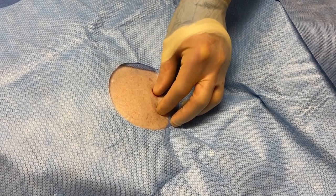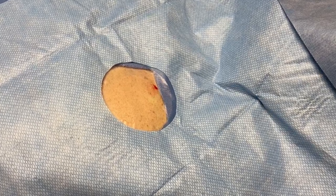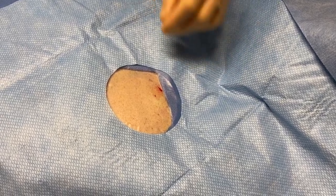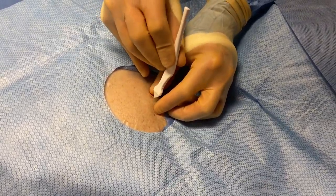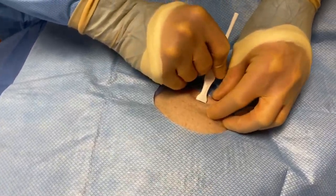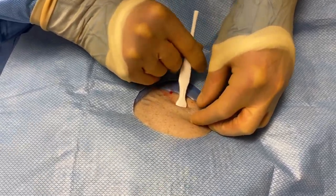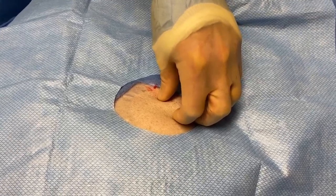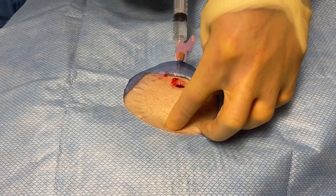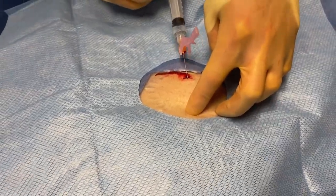And then what I like to do is, right where we anesthetized, create our skin nick with the insertion tool. And then before we deploy the device, we will infiltrate more numbing medication along the track that we're going to inject the loop recorder.